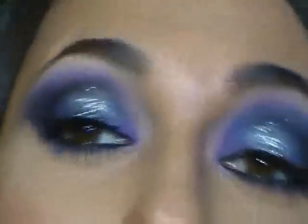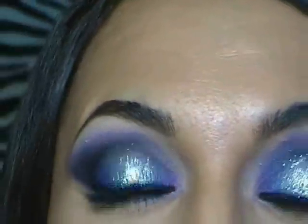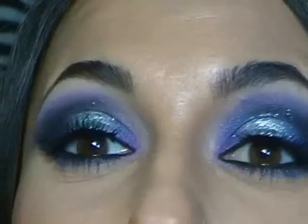Non so se con queste luci si riesce a vedere, però è un trucco veramente molto acceso. Mi piace moltissimo questo viola con questi glitter grigi - visto da vicino è molto più luminoso, qui non si vede molto bene. Scusate se in sottofondo sentite confusione, è l'ora di pranzo e c'è il mio pappagallo che impazzisce a quest'ora e fischia in continuazione.